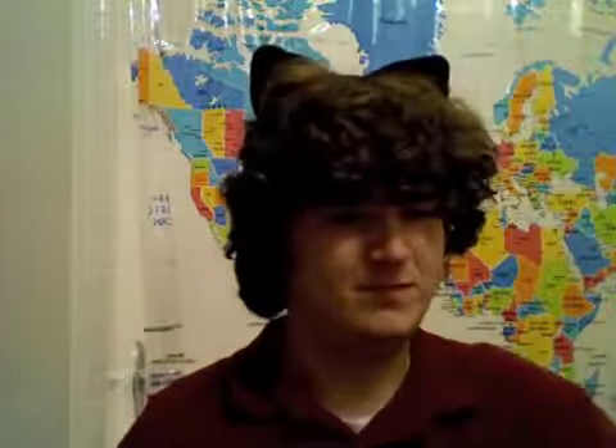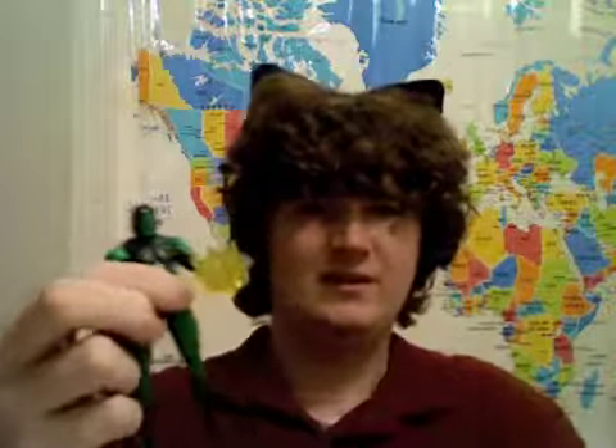Accessories this came with: its stand, the Hall of Armor cards — don't care — and this thing. Is it supposed to be an energy punch? Yeah, it looks a lot cooler here. You get this thing on by using his closed fist — just insert it in like this. I don't know, it just looks weird on my figure. Maybe it looks better on somebody else's. Maybe I just got the one that didn't look good with the giant laser.